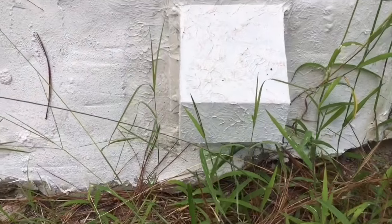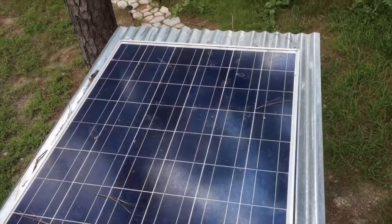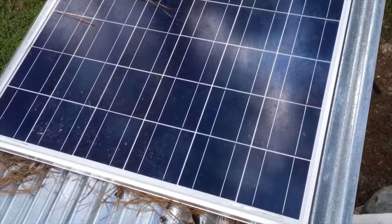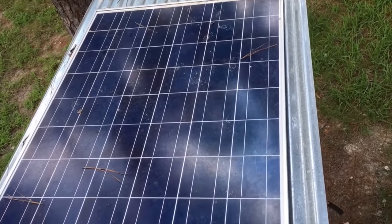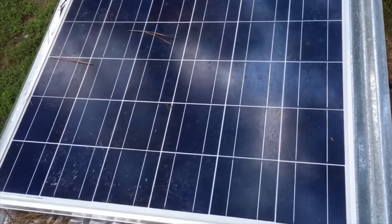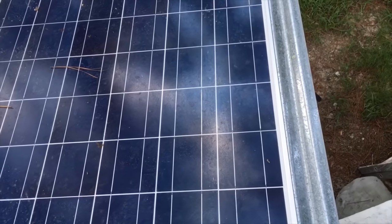This is the bathroom vent exhaust, which removes moisture from the bathroom. Looking down from the dome, you can see that we have a 255-watt solar panel, which helps run the dome in the event we have a power outage.